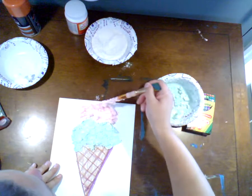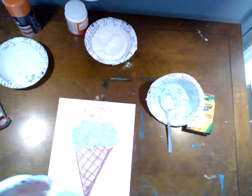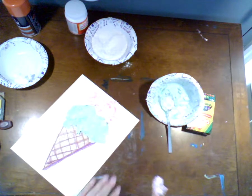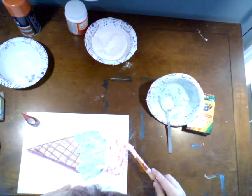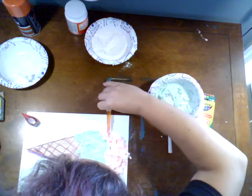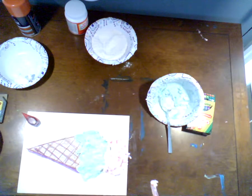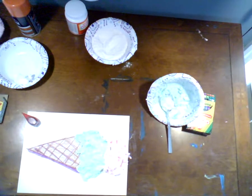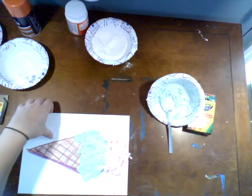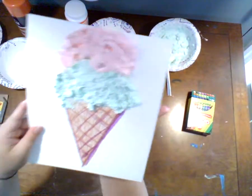Complementary colors next to each other will make each other look really bright, but if you blend them together too much, they kind of make each other look muddy. And unless you want chocolate ice cream, you don't want your ice cream to be the color of mud. If I recall correctly, paint did not mix into an ice cream consistency as well as liquid watercolors. Now I have my pink on there — that is so cool, I'm so excited!